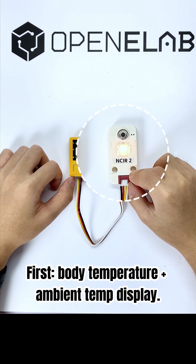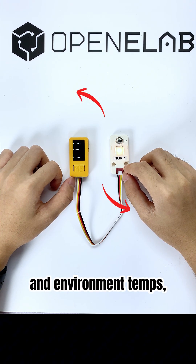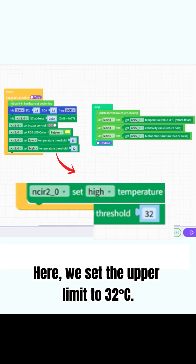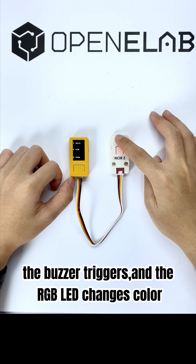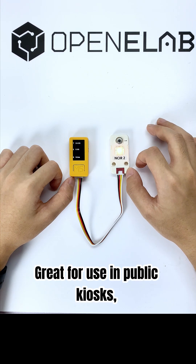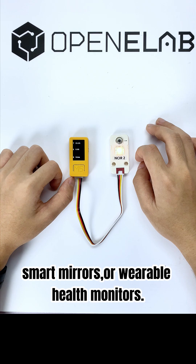First, body temperature plus ambient temp display. The NCIR2 can track both body and environment temps with custom min-max thresholds. Here, we set the upper limit to 32 degrees Celsius. If the sensor reads higher than that, the buzzer triggers and the RGB LED changes colour — a quick and clear visual plus audio alert. Great for use in public kiosks, smart mirrors, or wearable health monitors.